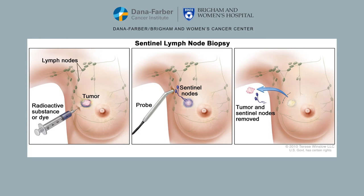The tracer then travels to the first lymph node or set of lymph nodes under the arm that drain the breast. These node or nodes are called the sentinel lymph nodes. Most women have anywhere from one to five sentinel lymph nodes.